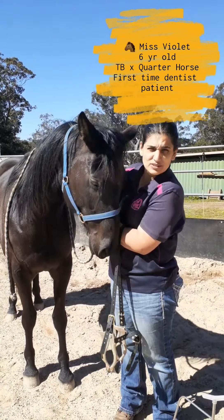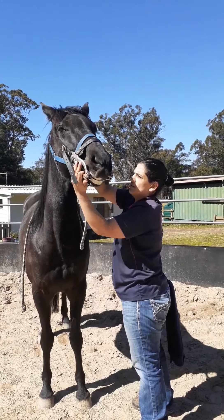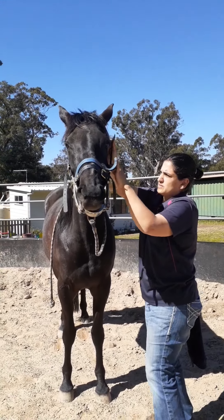So we'll check what's going on with the back molars. I'll use my contraption — the gag — it goes on nicely over her face like this. We don't know what Miss Violet's going to be like when we do her teeth, possibly new to this, so we'll hop this in — kind of like a bit — it just helps me have a look at what's going on in her mouth.